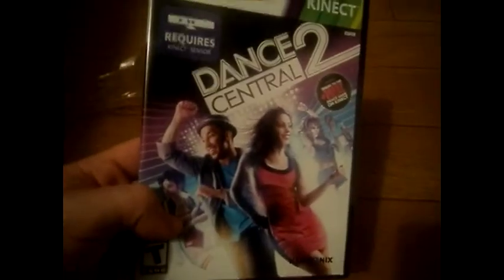So here's the front. Here is the back. Let me unbox this right here.